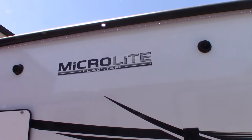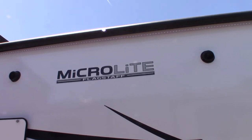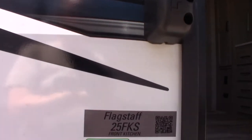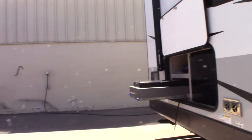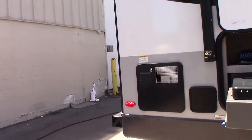This is Carlet National RV Detroit. I'm going to walk you through this 2022 Flagstaff Microlite travel trailer, model number 25FKS. This is not a floor plan or a sales video — it's a how-to video. I'm just going to go over some of the features and show you how they work.